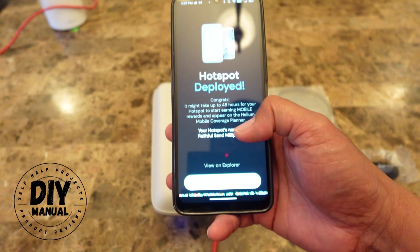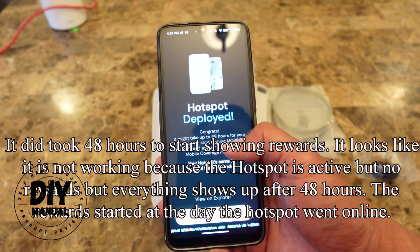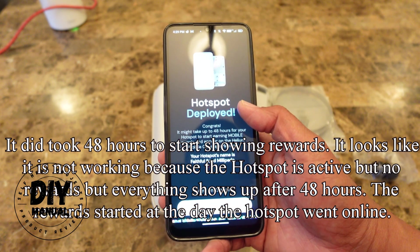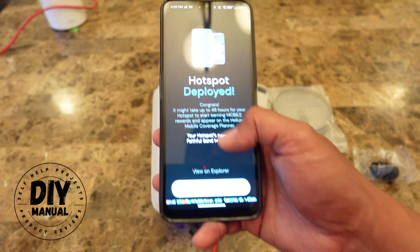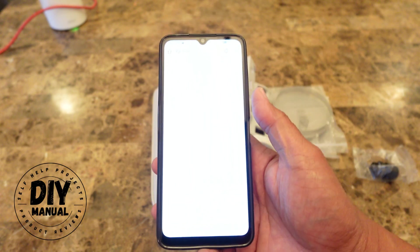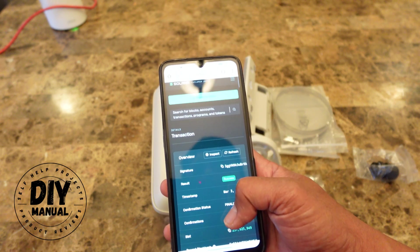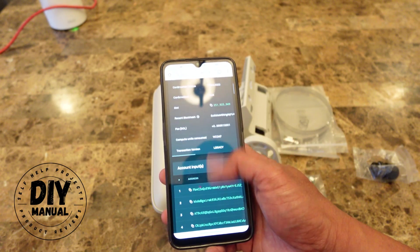It took about three minutes and it says the hotspot is now deployed. It says it might take up to 48 hours for the hotspot to start earning mobile rewards and appear in the Helium Mobile coverage planner. This is going to be the name of my hotspot, and I can start viewing it on the explorer — it looks like it is now showing up.